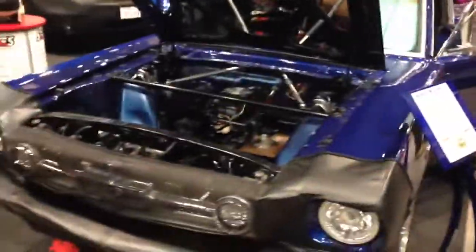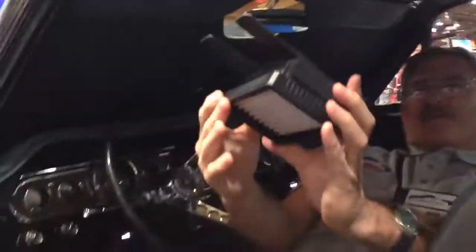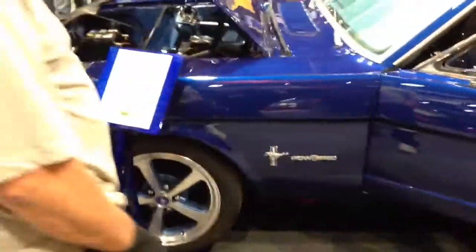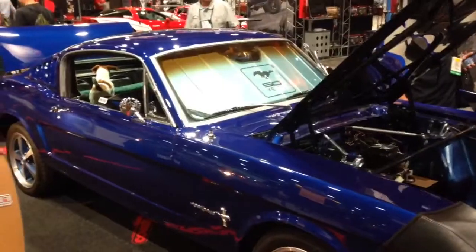Somehow I ended up here. Here is an electric 1965 2 plus 2, restored beautifully. Look at this. No radiator. Look at that. Well, it doesn't have to worry about any antifreeze leaks in this one. That's a good thing. You should be a comedian.